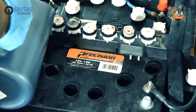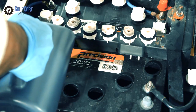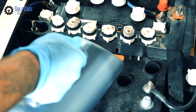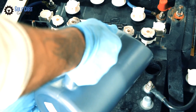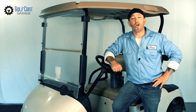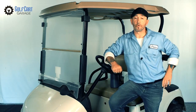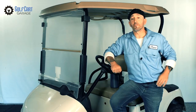We recommend using this water fill bottle because it fits perfectly into the holes at the top of the battery caps and only allows water to flow when the nozzle is pushed down. The sides of the nozzle let in air so when the water reaches that point, it stops filling automatically. Basically, all you have to do is push down on the bottle until you hear the bubbling stop. On this particular cart, we'll also need a Torx bit to remove the rear access panel because the caps on the rear battery are not quite accessible from inside the battery compartment using the water fill bottle.